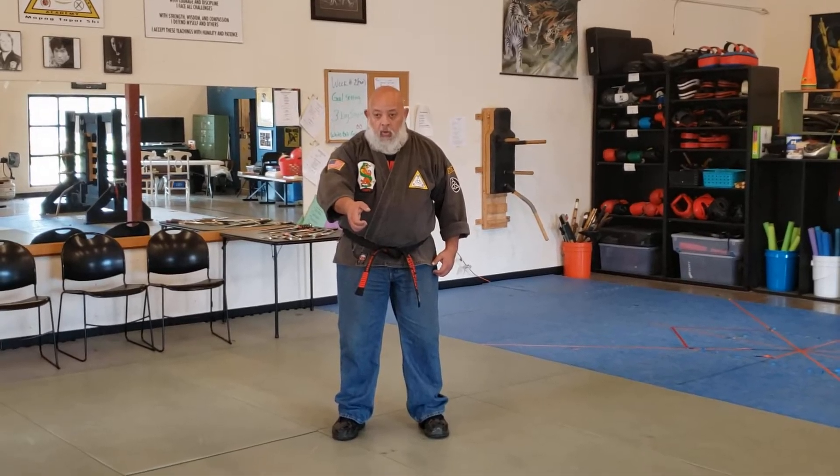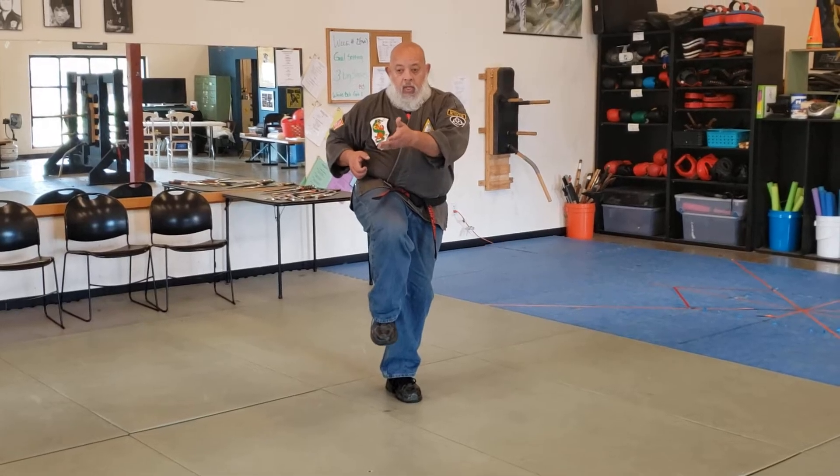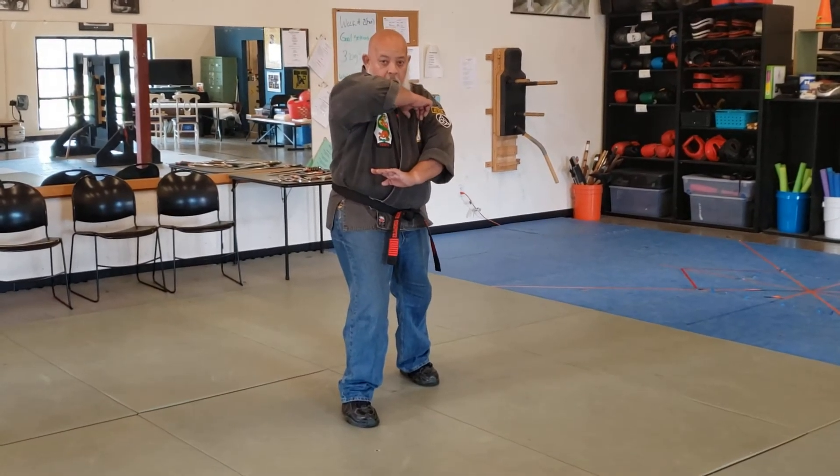The first thing we're going to do is you're going to pull them into you as you snap the elbow, knee them in the groin or in the thigh, land as you check, and it comes here with the elbow like this.